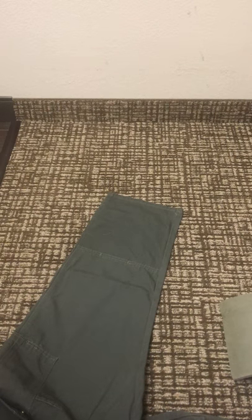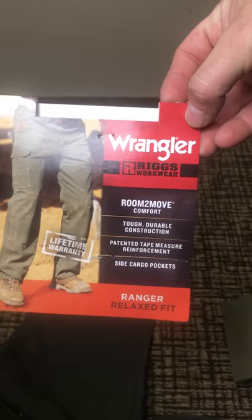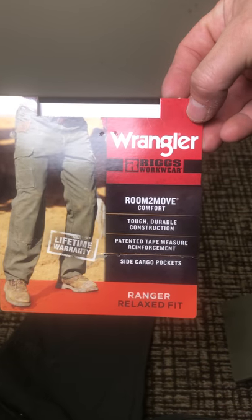Hello YouTube, today I got something a little different. I'm gonna be installing knee pads into these pants right here — Wrangler Riggs workwear. I like these pants a lot, I'm gonna put out a full review on them, but today I want to show how I put knee pads into them. You can go out and buy knee pads for fifteen to twenty dollars give or take.